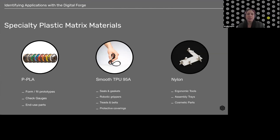There's a question in chat: are all these filaments 1.75 mm? I believe that is the case, and we will confirm in the follow-up send-out after the webinar.